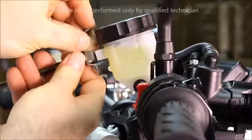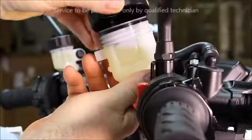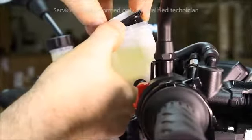Remove the cap retainer, then unscrew the cap from the reservoir. Remove the top hat piece and the rubber bladder.